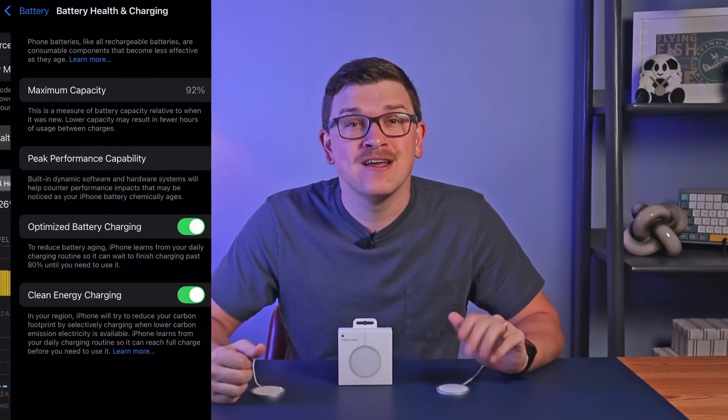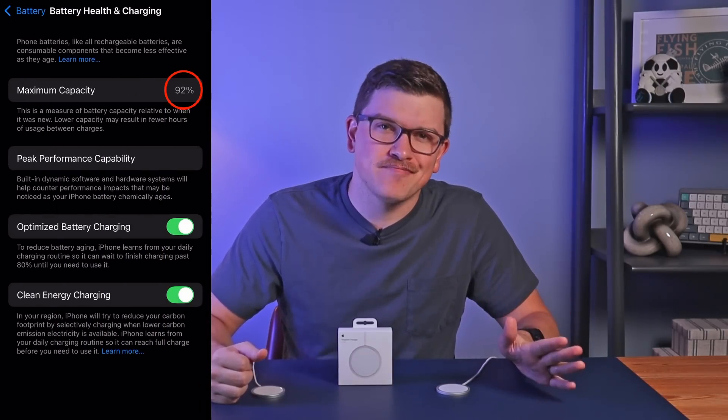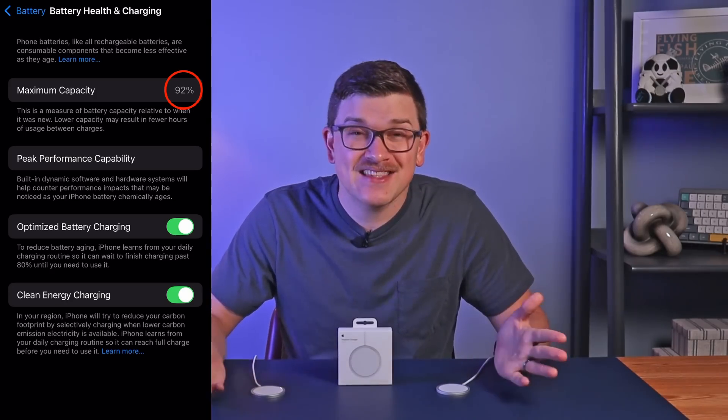Excessive heat can damage your battery and cause it to hold less charge over time. Since MagSafe is still relatively new, we don't have a ton of long-term test results, but here's my anecdote: my iPhone 14 Pro has been my daily driver for about two years, and roughly 50% of its charging over that time has been via a MagSafe charger. The current battery health on that phone is 92% — about 4% per year — which I'd say is pretty solid. Feel free to let me know in the comments how your phone has held up.